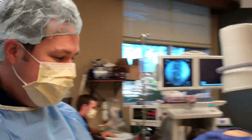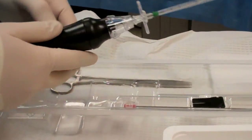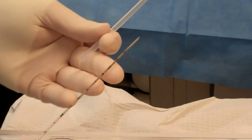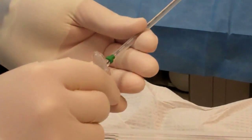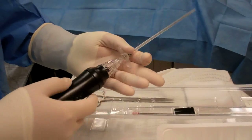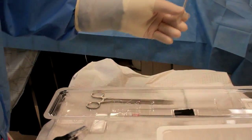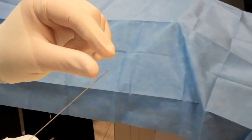First, I want to show you the equipment so you can understand that. Obviously, we have our numbing medicine, which we'll numb the skin with. This is the actual decompressor equipment here. There is a needle that we first introduce into the disc — it has a slight curve on the tip. Through that needle, we'll place the Stryker instrument. It slides right into the needle, screws in like this, and then it turns on like this.